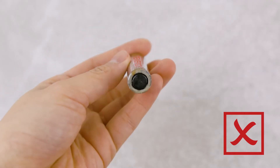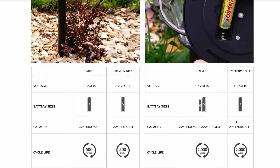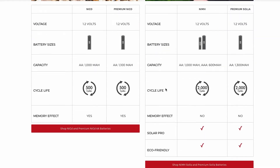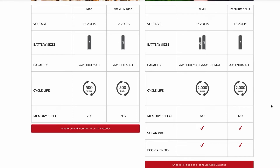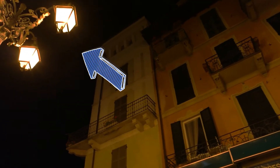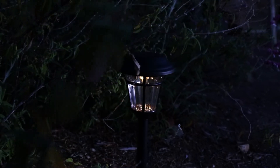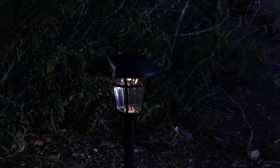For older batteries, make sure they don't have any physical deterioration like leaking or swelling. Remember that batteries have a lifespan too, so it might be time to replace them. Or the reason the light doesn't turn on at night could be because a nearby light source is too bright, which tricks the solar light into thinking it's still morning. All you have to do is move it into a darker area and this should fix the problem.